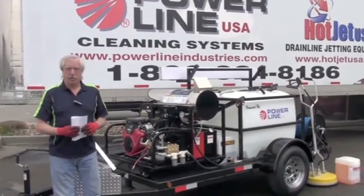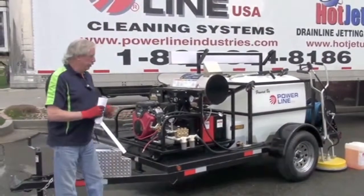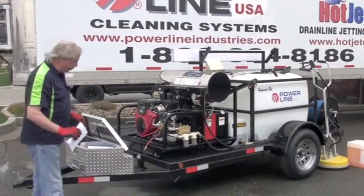Hello, Chester Axley here with Powerline. We're going to do a quick overview of operations and safety on one of our trailers. This is a single axle trailer. It's not going to be much different with a tandem — the operations and safety will cover pretty much both of them.